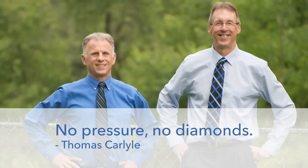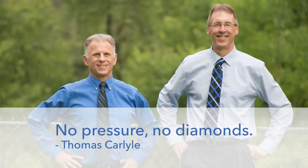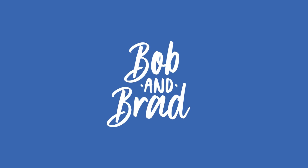Bob and Brad, the two most famous physical therapists on the internet. Hi folks, I'm Bob Schaub, physical therapist. Brad Heineck, physical therapist. And together we're the most famous physical therapists on the internet — well, in our opinion of course.